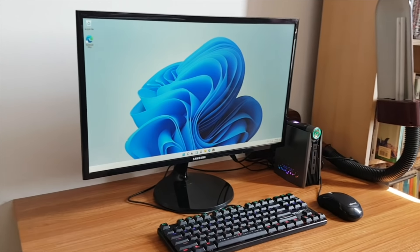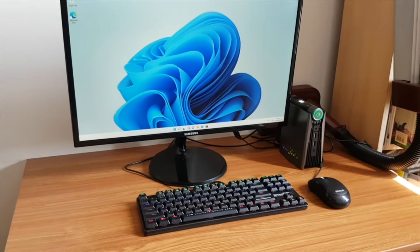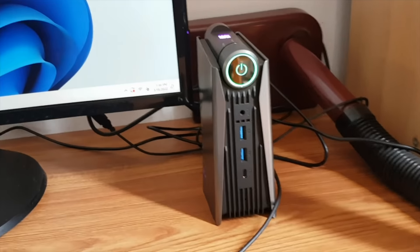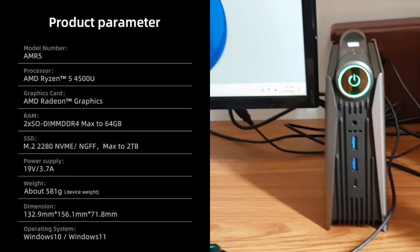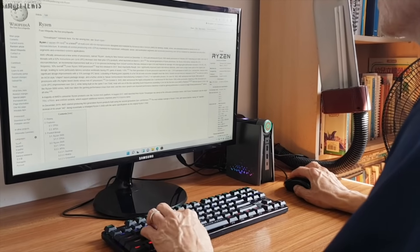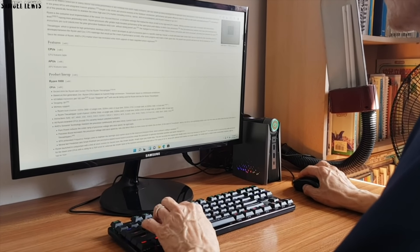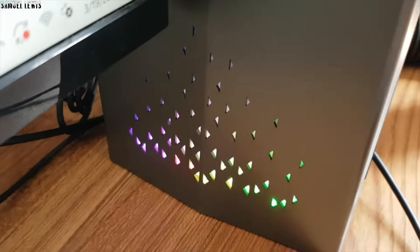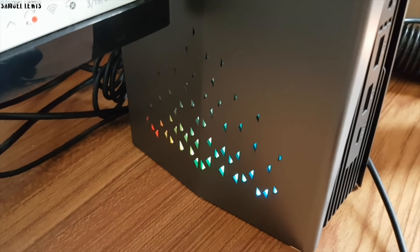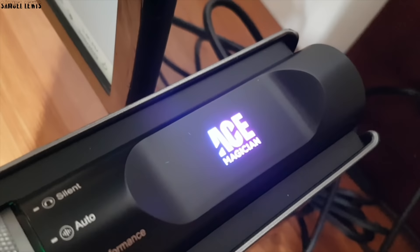My entire setup looks really neat and minimalist on my new desk, much better compared to my old setup. With decent specifications and Windows 11, it works great for me — be it gaming or working on the PC, it feels good to finally upgrade my desktop to this one. If you want to find out more about the Ace Magician AMR5 gaming PC, you can find the link in the description. Thank you for watching.